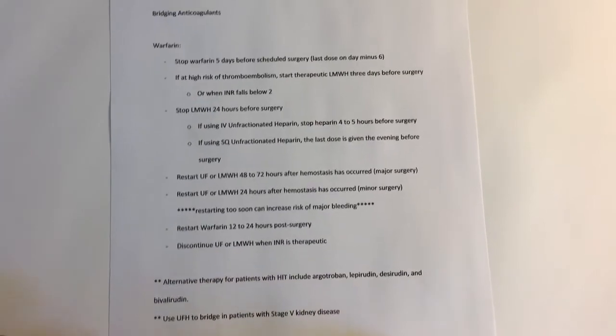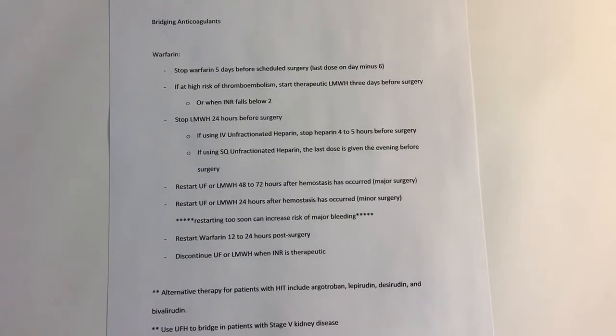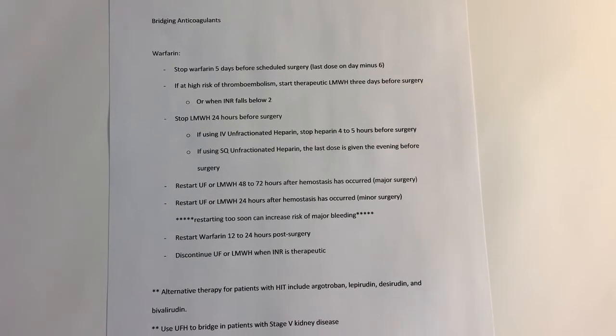Welcome to another episode of PharmDME. My name is Ty and today we're talking about bridging anticoagulants.